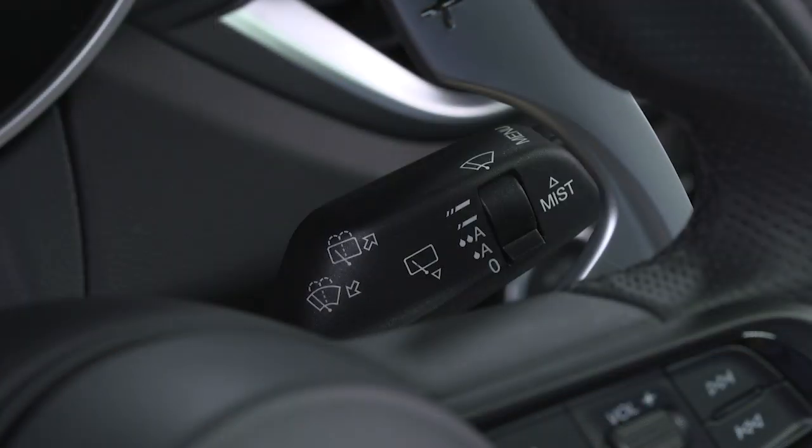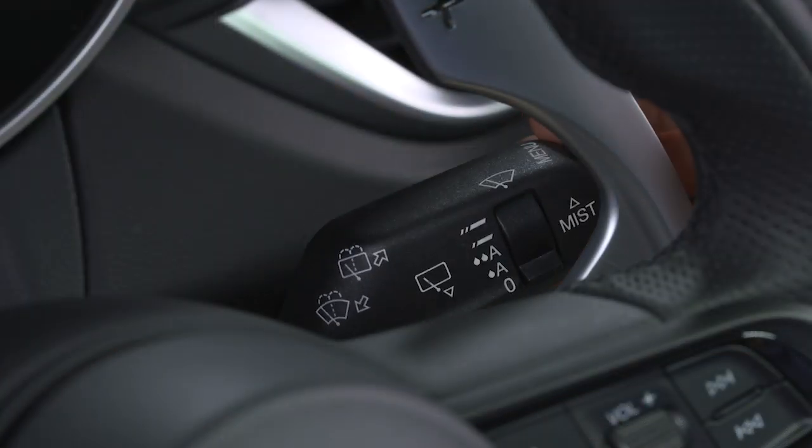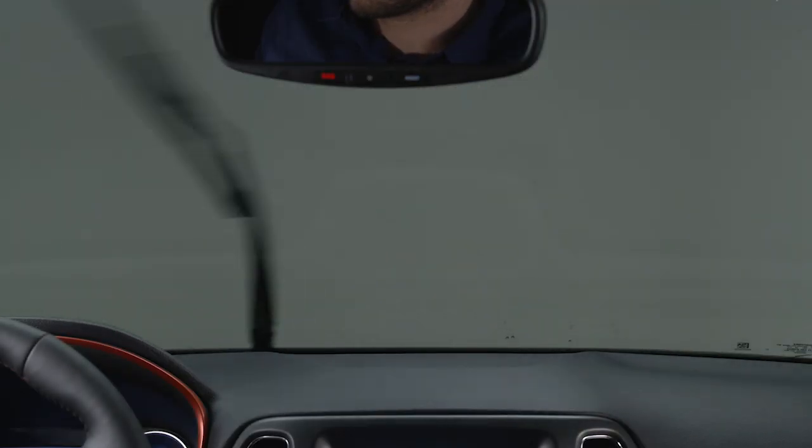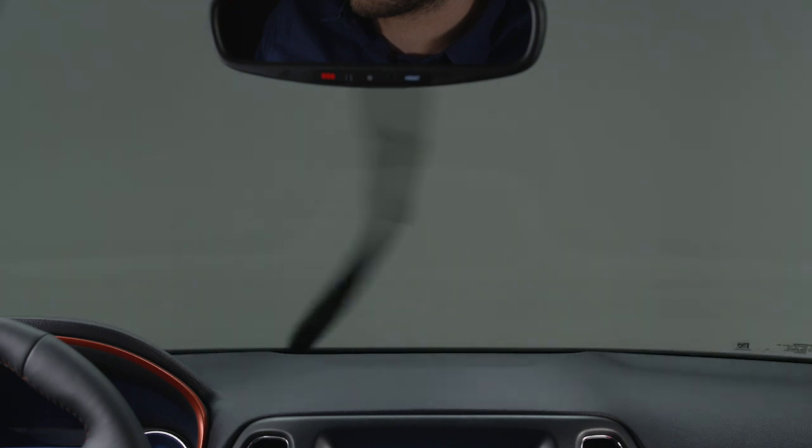Release the lever to stop the wipers. To activate the windshield washer, pull the wiper lever toward you and hold. Release the lever to stop the washer fluid. The wipers will continue for three wipes before stopping.